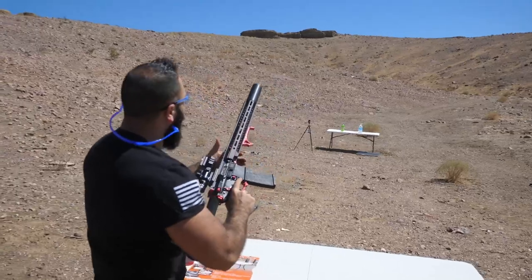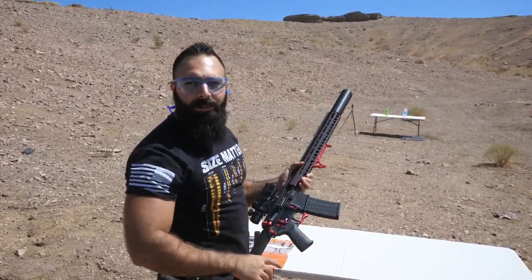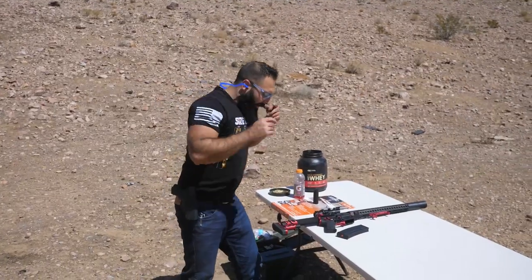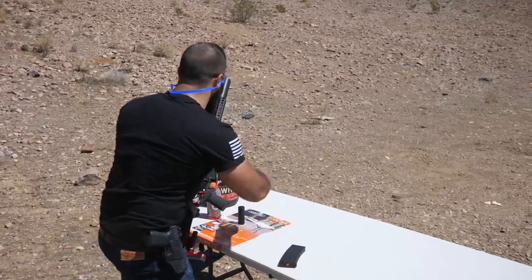Let me set up the GoPro, set up the targets, and we'll shoot some targets. GoPro is recording — let's put the ball in here first.